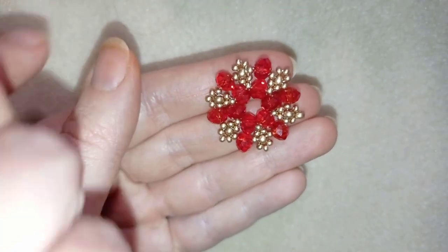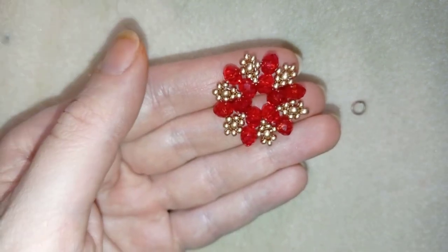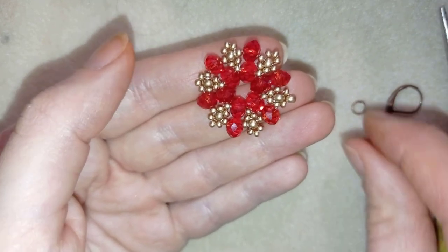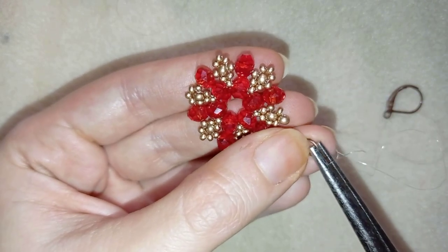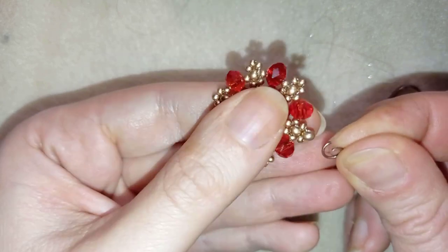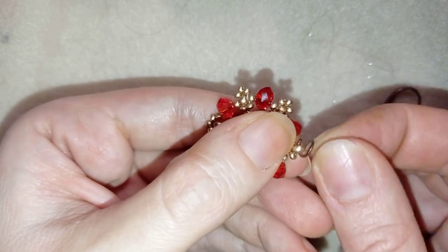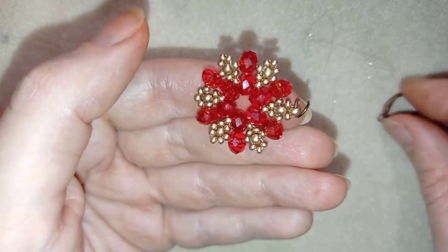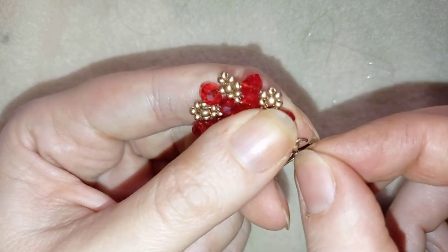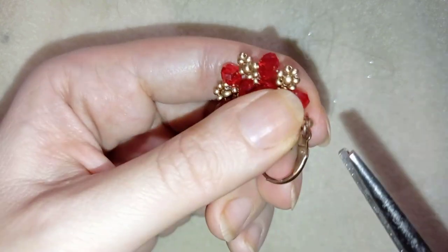Now my earring is almost ready. What I need to add is my ear wire. I'm at the 8-0 that I added instead of the 11-0. I'll open up this jump ring with my pliers, put my ear wire on, and squeeze it back closed.